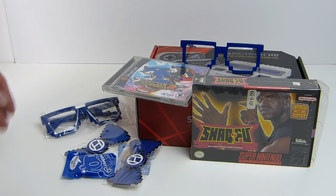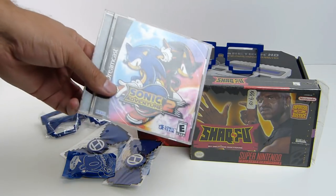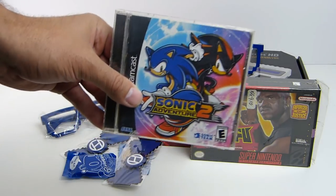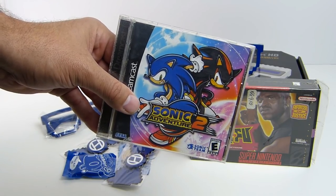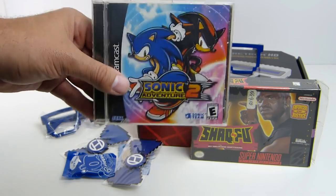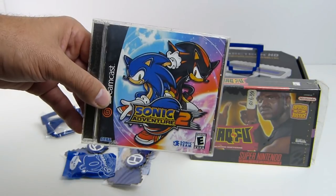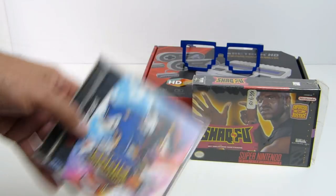So I picked up a couple things while I was there. I grabbed a copy of Sonic Adventure 2 for the Dreamcast, which is becoming very difficult to find for a reasonable price. So I say if you can find this for anywhere under $40, grab it if you're a Dreamcast collector.